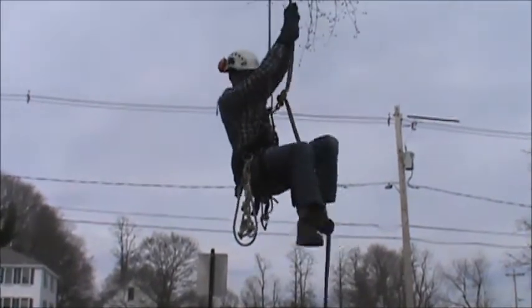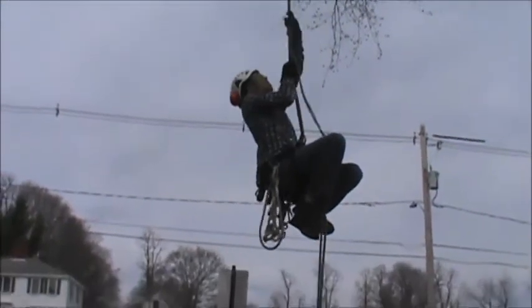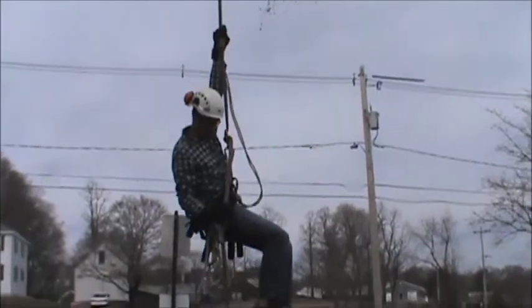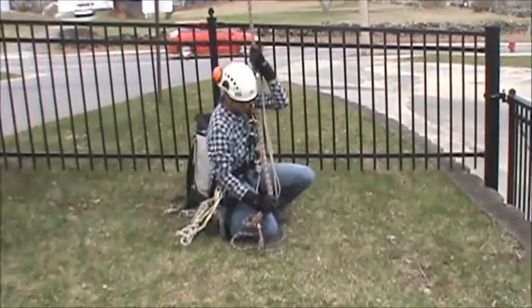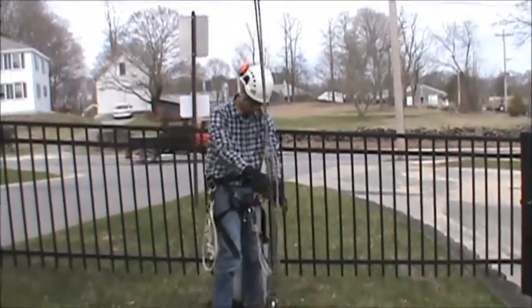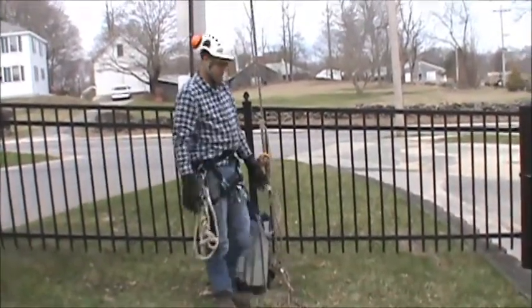Once you have that, take a lock so you can reach the prusset and pull down. Once you've done that, grab this and control your descent. Now I'm on the ground — all I can do is just clip myself. And I'm all set.